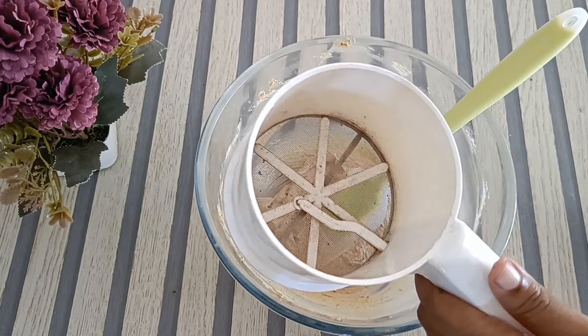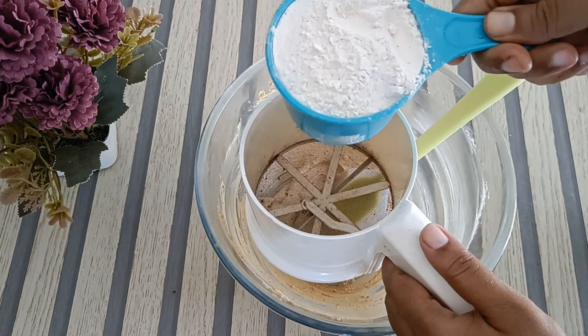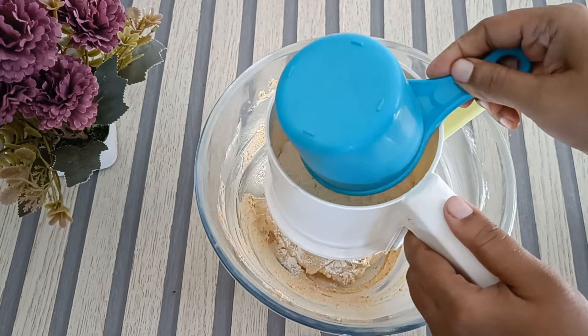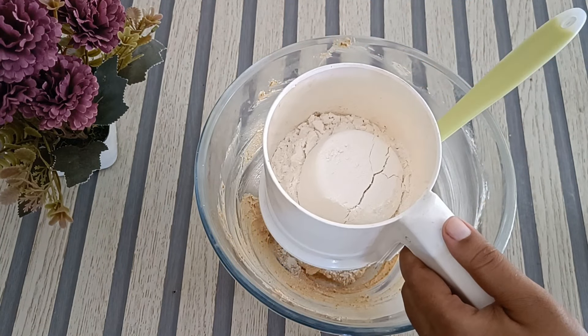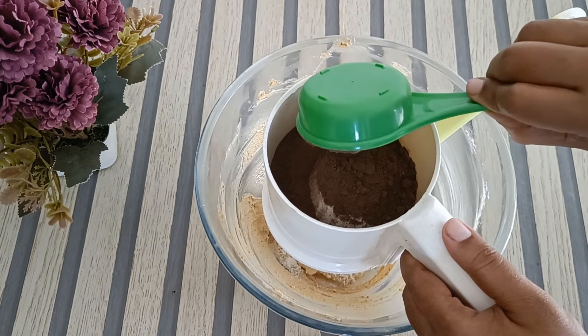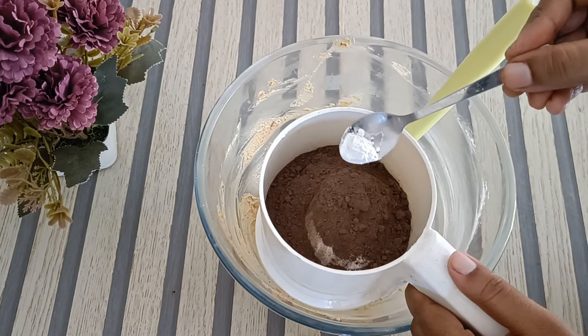Add the dry ingredients: 1 cup of baking powder, 1 cup of cocoa powder, 1 teaspoon of baking powder. Add the ingredients as shown on screen. Add the cocoa powder and mix into the butter cookie base.